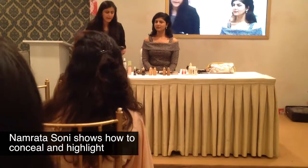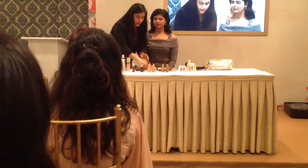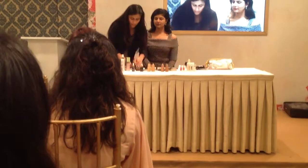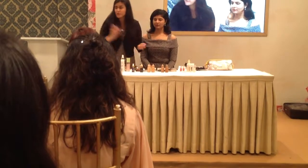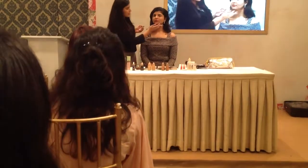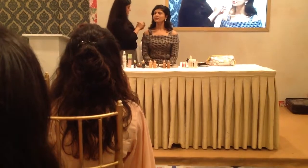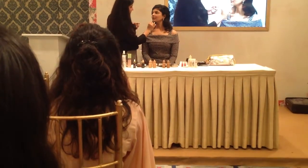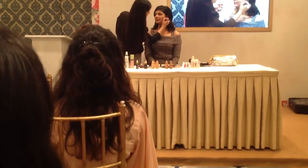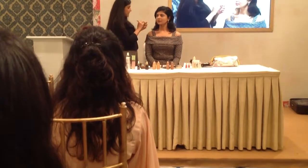Now I'm going to stop my foundation and go in with my concealer. If there are a few spots I want to cover, I'll take my foundation brush, mix a little bit, and go into those spots so I get a really beautiful, even complexion without it looking like you're wearing too much concealer and making your skin cakey.